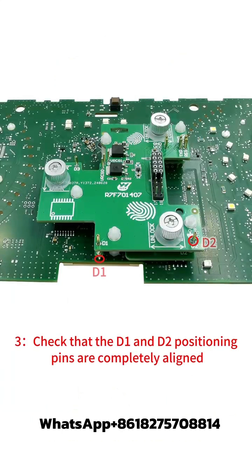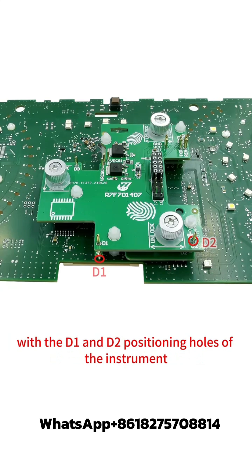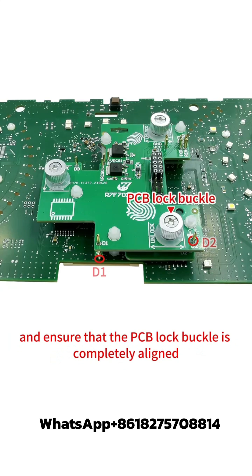Step 3: Check that the D1 and D2 positioning pins are completely aligned with the D1 and D2 positioning holes of the instrument, and ensure that the PCB lock buckle is completely aligned.